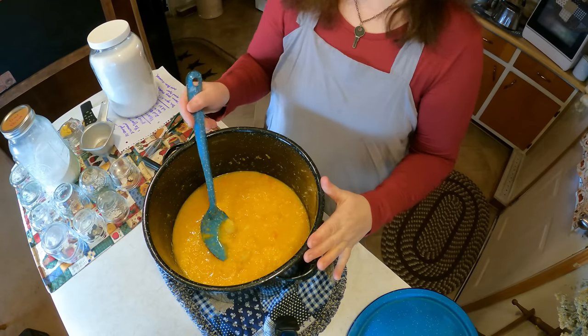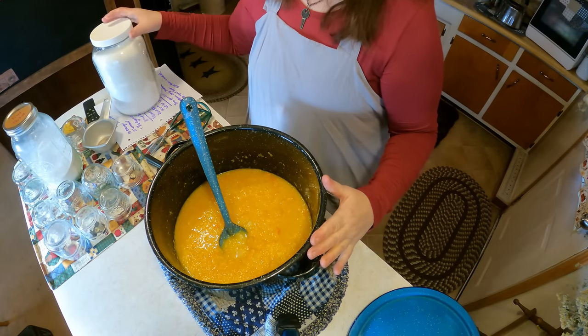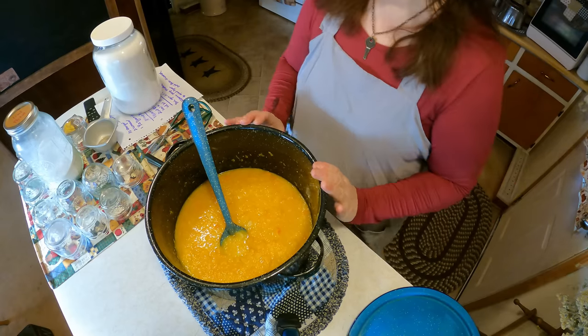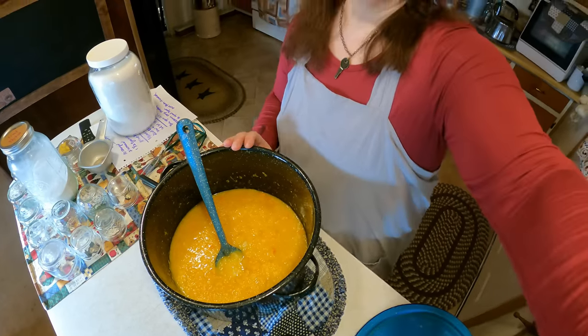So here are the oranges, and now what we're going to do is add eight cups of sugar. Yes, that is a lot of sugar, but remember we're making this as jam and jelly, so you eat probably about half a tablespoon at a time — we're not really consuming that much sugar at one time. I love making all kinds of jams and jellies because I like preserving food that would otherwise be thrown away.